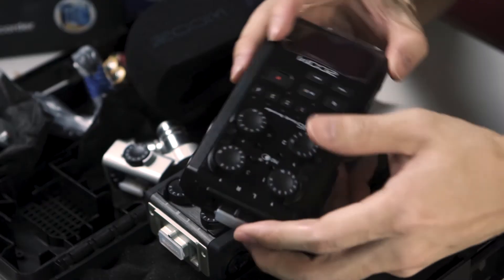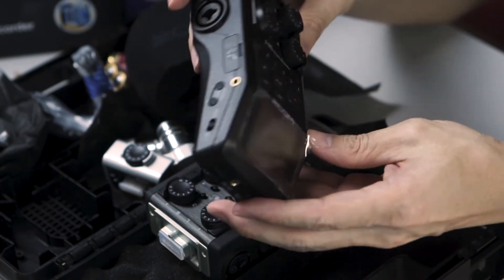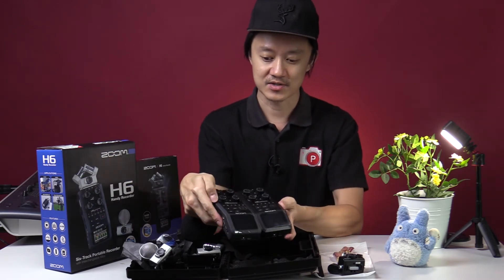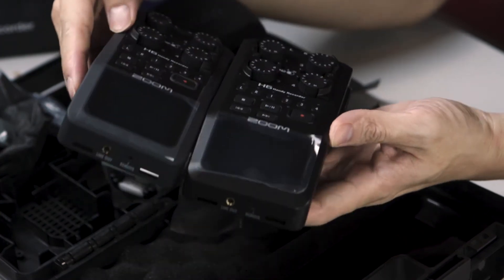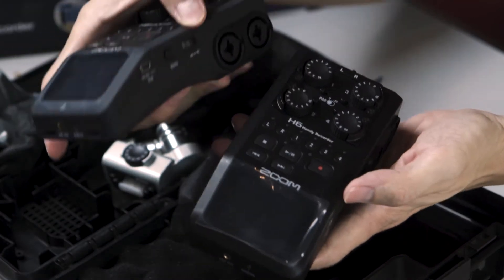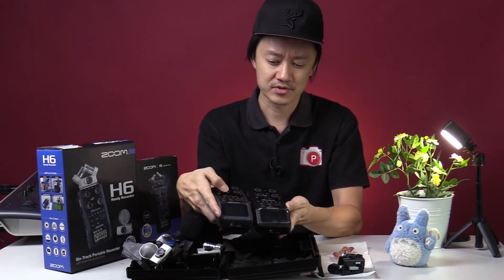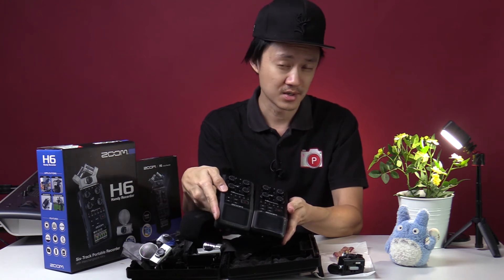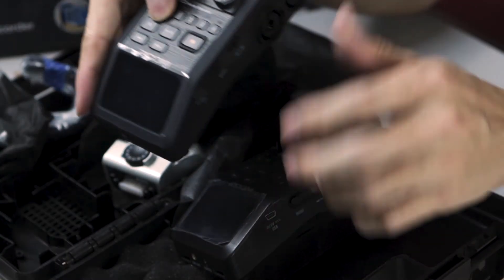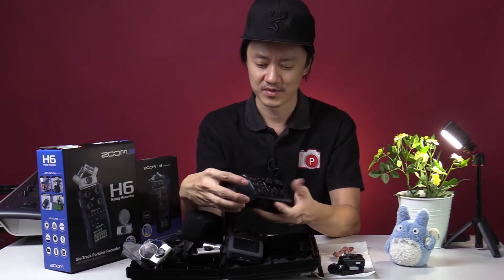Moving on to the 2020 version, which they call the H6 Black. Comparing these two side by side, the button layout is the same. The finish is different — this one feels a little rubbery and looks slightly gray, while this one feels more like hard plastic. In some countries where it's very humid and hot, after a few years some people had issues with the older finish becoming sticky, so hopefully the 2020 plastic coating will solve that.